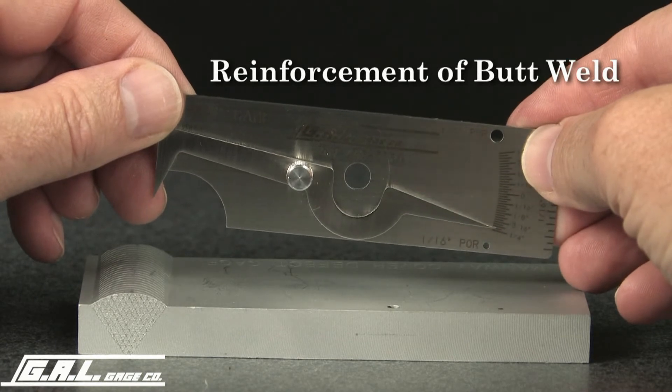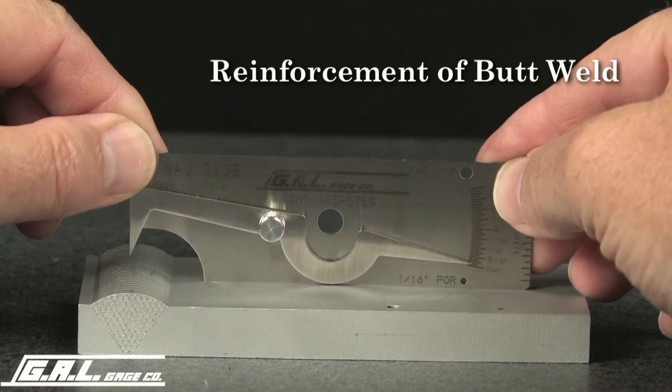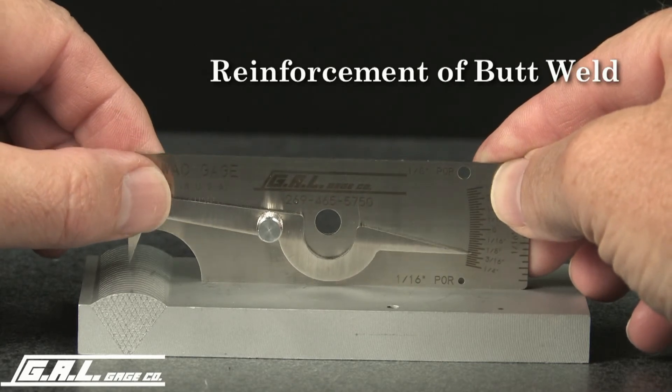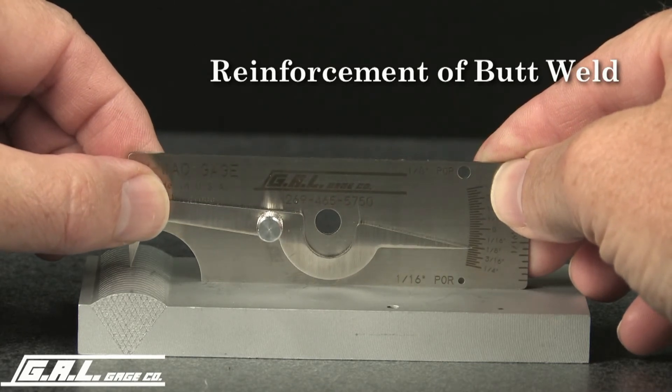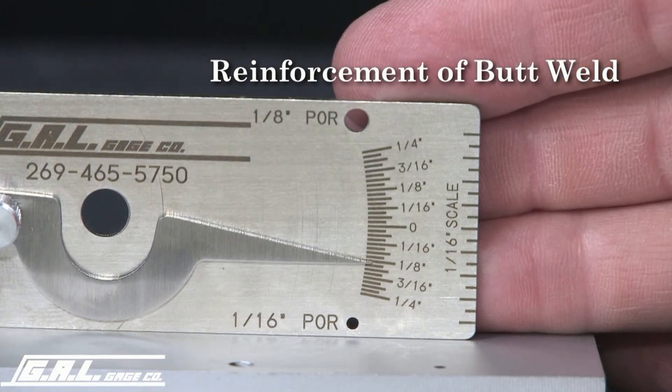To measure the weld reinforcement of a butt weld, set the bottom of the gauge on the base material and set the tip of the pointer on the top center of the butt weld. Read the height of the weld from this scale.